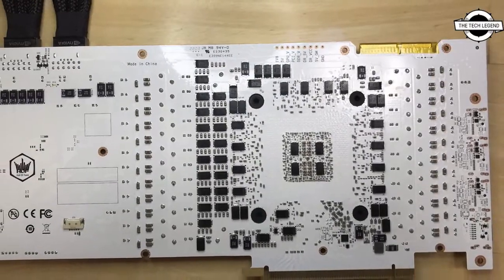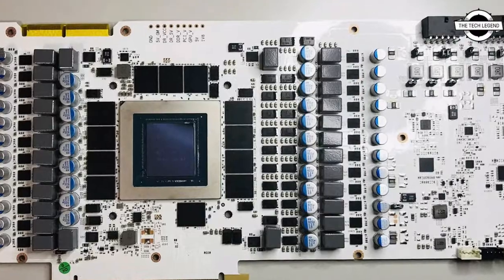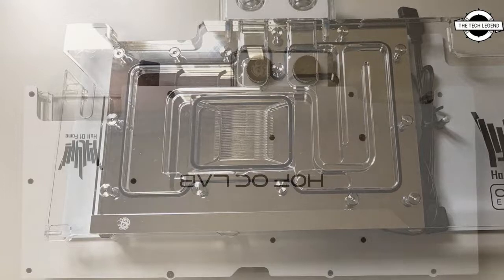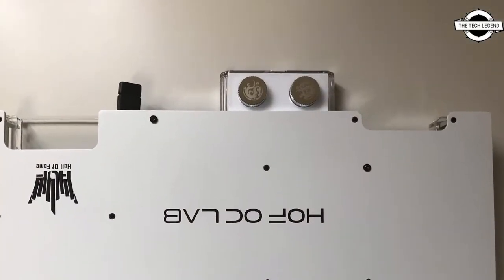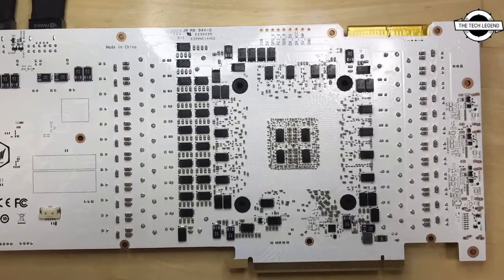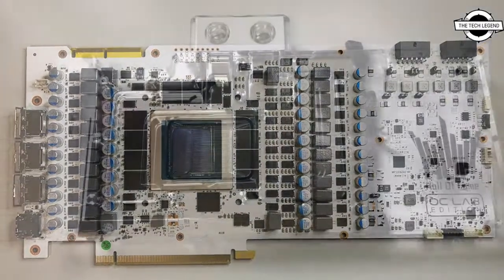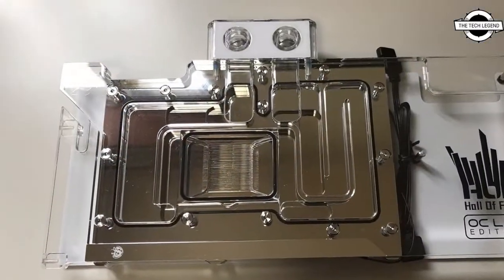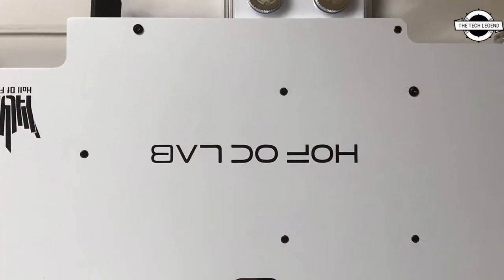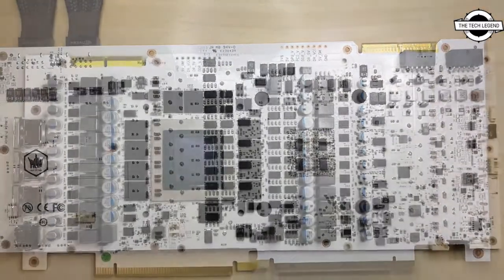This is the first production graphics card to feature two ATX 3.0 16-pin power connectors, each capable of delivering 600 watts of power. The card's power limit out of the box is reportedly as high as 516 watts. The decision to go with a dual 16-pin connector setup may have to do with limited availability of PSUs with 16-pin connectors, with enthusiasts relying on an NVIDIA adapter that converts 3x 8-pin PCIe power connectors to a 16-pin for a maximum power of just 450 watts.